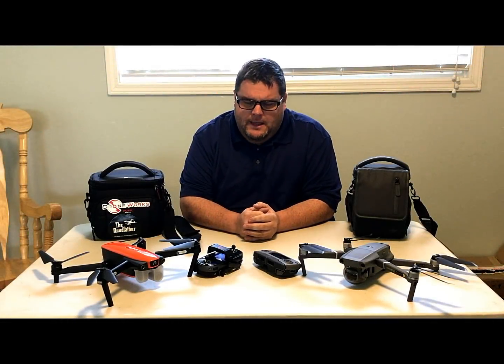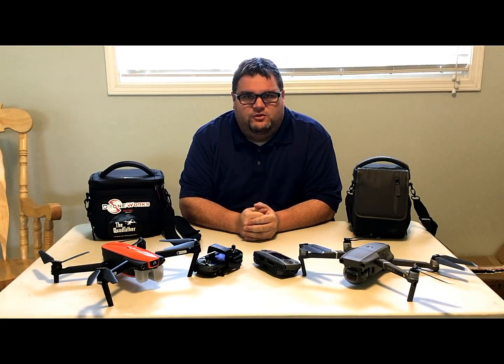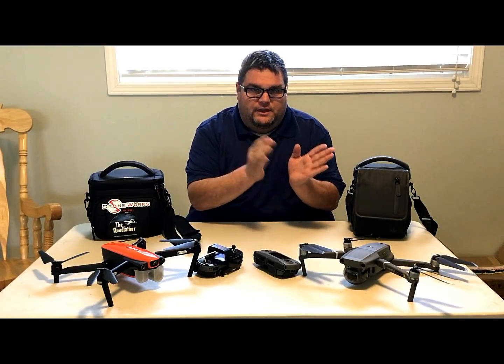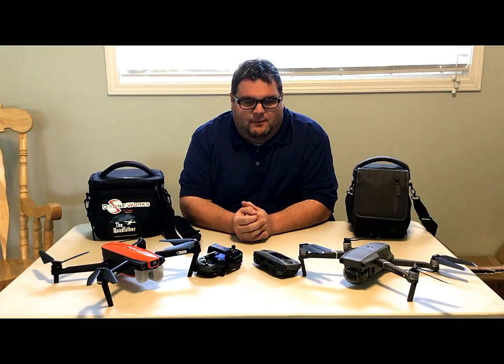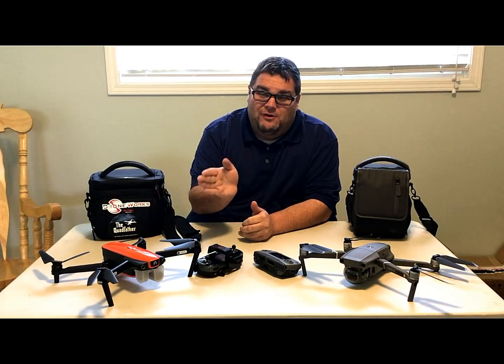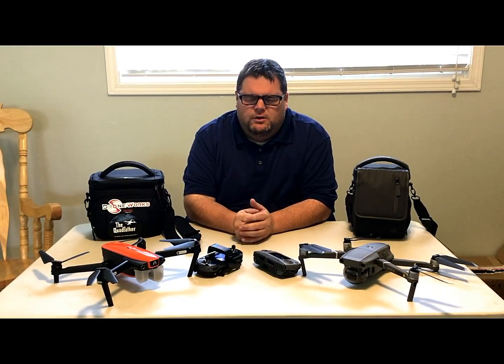Hey guys, it's Ron here again. I want to go over a couple of things I've gotten messaged on Facebook about the new Mavic 2 Pro — my zoom is on the way, pretty excited about it. People are asking me how it compares with the Evo and how the two drones compare.